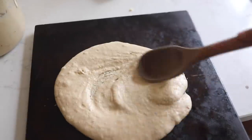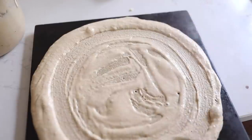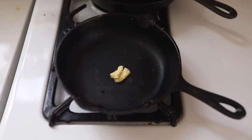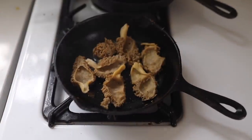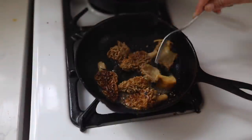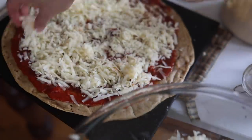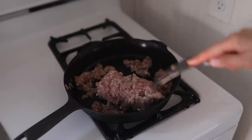Every year morels are such a treat. I'll put them in eggs or just anywhere I'd normally use mushrooms. This particular time I cut them in half and sauteed them in a little bit of butter. After baking the sourdough pizza crust and adding sauce and sausage, I put them on top — I didn't want to overcook them but they were the main feature. I made the kids' pizza without mushrooms, but then they were all begging for ours. We only found a few, so we didn't get a ton, but definitely enjoyed them.